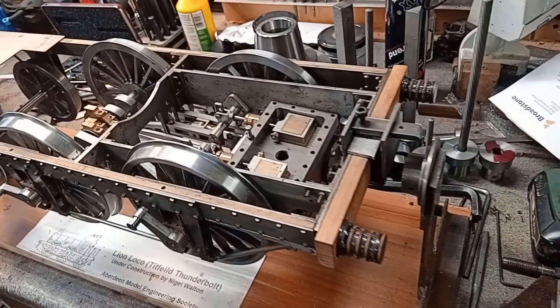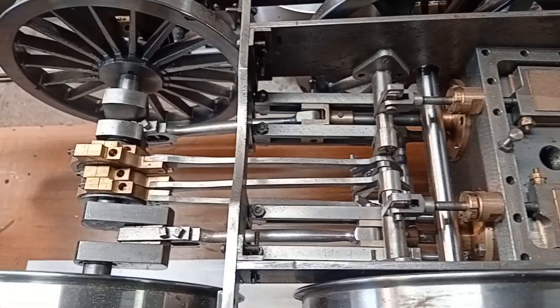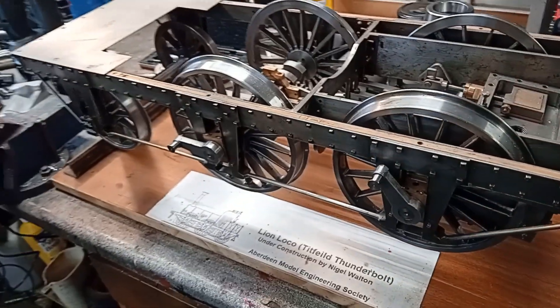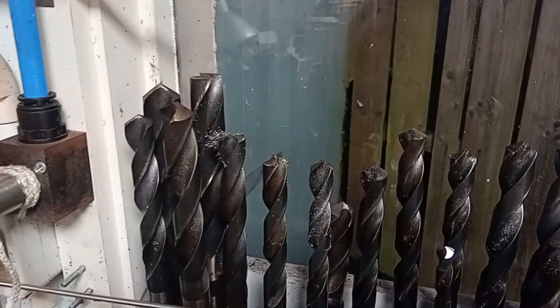Line local is back on the workbench. Over today's video we've got a nice evening job making a drill sharpening gauge for larger drills.